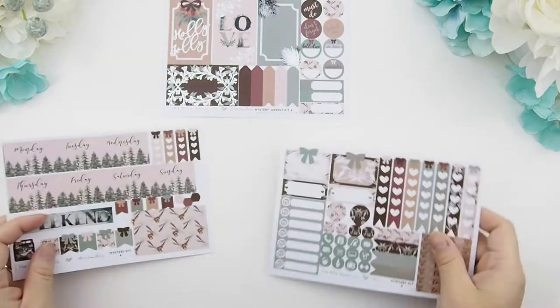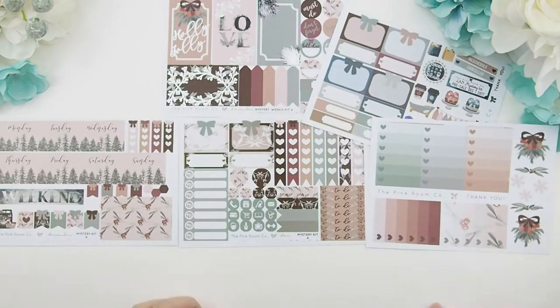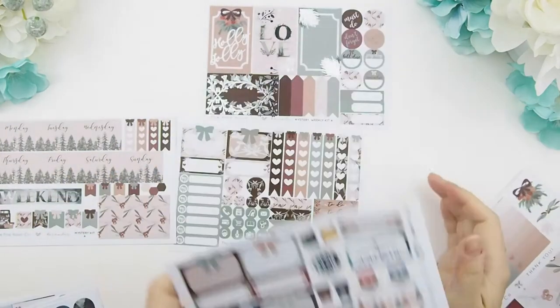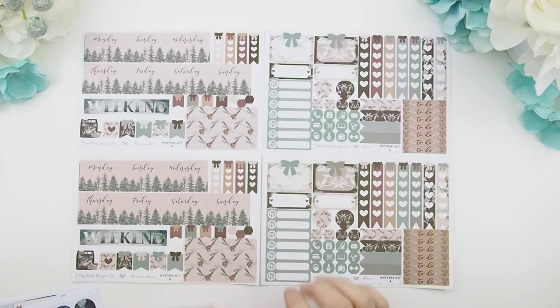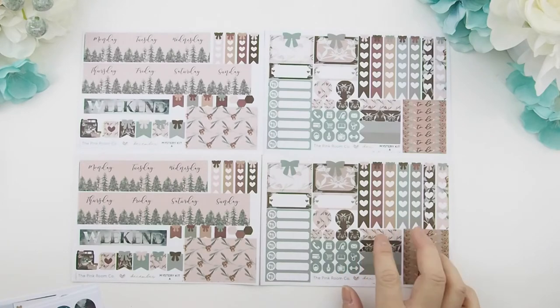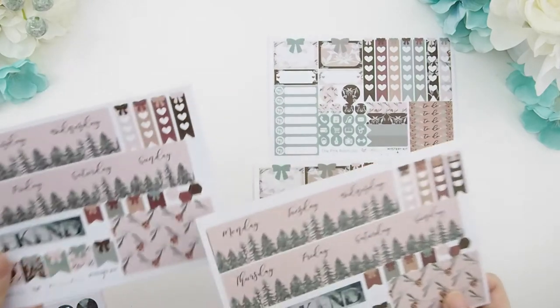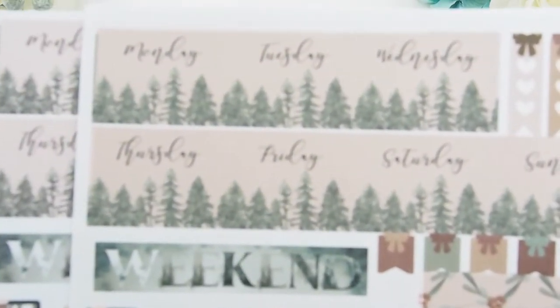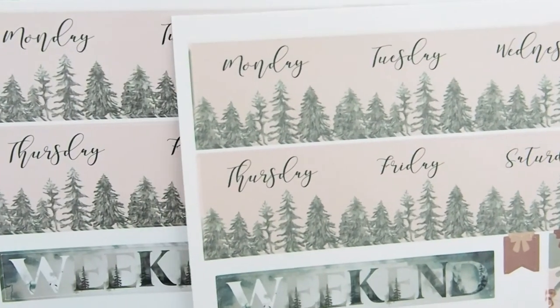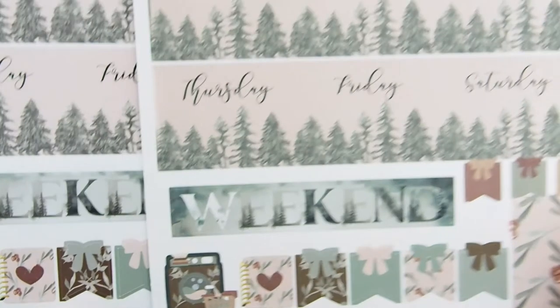Your two weekly kits each come with three sheets: headers, function sheets, date covers, and full boxes. You can also use your ombre heart checkboxes and sample sheets with your weekly views. Before I put them away, I want to show you a comparison between the glossy and the matte. I always strongly recommend you get the glossy if you're considering getting kits. The top are glossy and the bottom are the matte version — the glossy colors are more vibrant while the matte is a little muted and dull. On the glossy paper the print quality of the artwork is a lot better, so I strongly recommend glossy instead of matte.